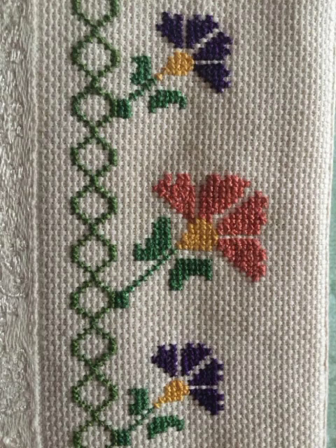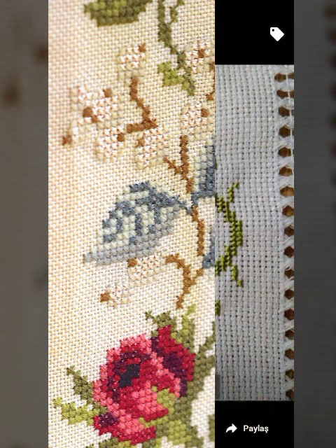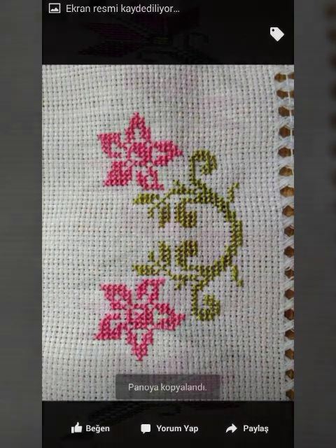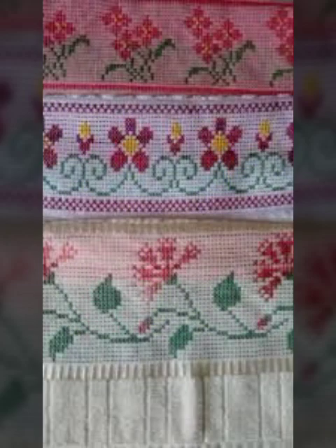Assalamu alaikum my lovely YouTube family, how are you guys? Hope you will be fine. You will see the most stylish and beautiful hand embroidery cross stitch designs ideas on my channel.